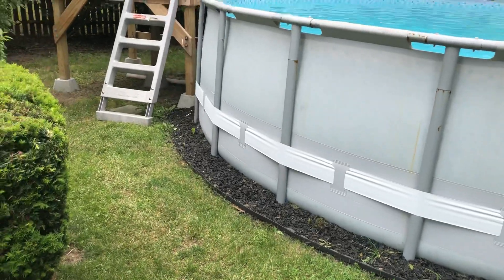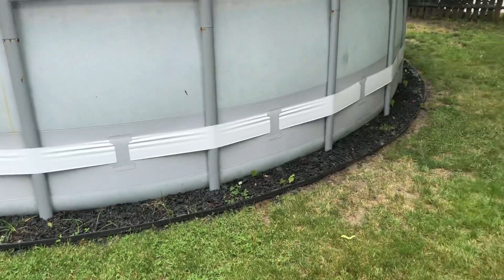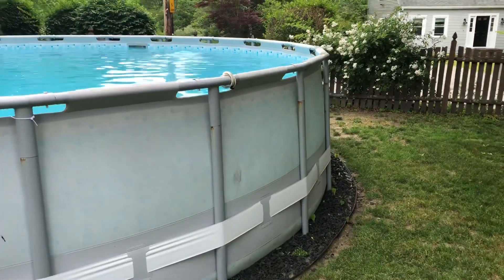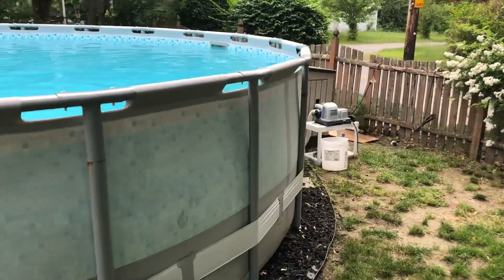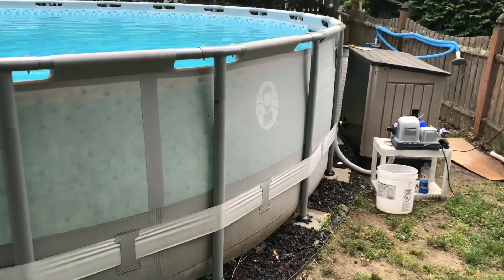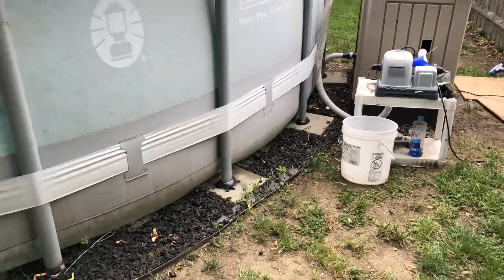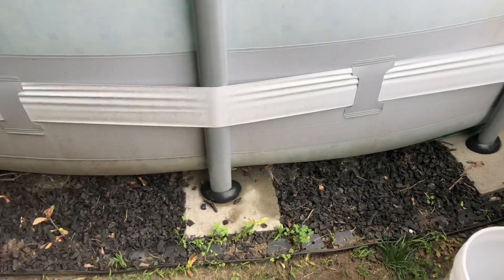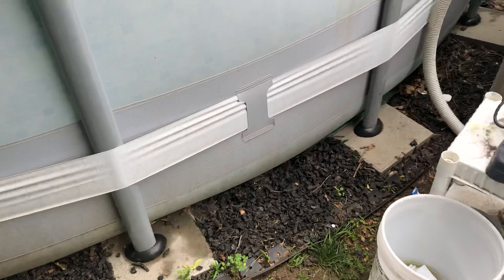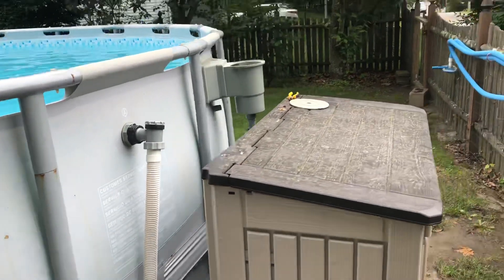Please excuse the fact that I haven't really touched up the landscaping right now — you can see lots of grass growing through there. The biggest concern people have asked about is the fact that I used stones under the legs to hold it up and whether that has caused any rips in the liner. Here are the stones I used on each one of the legs — if you watch my other video it shows how I did that. The answer is no: there have been no rips, no tears, no issues whatsoever.